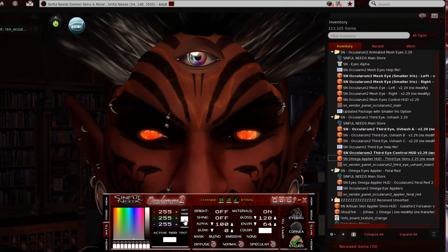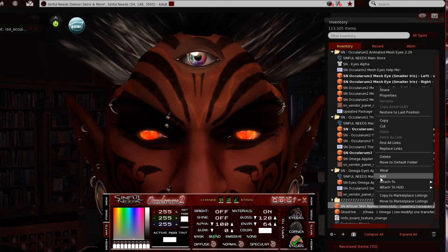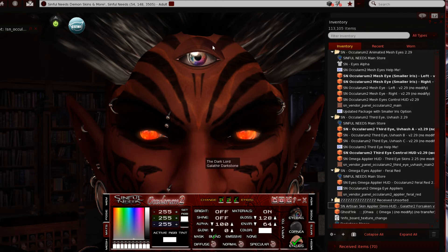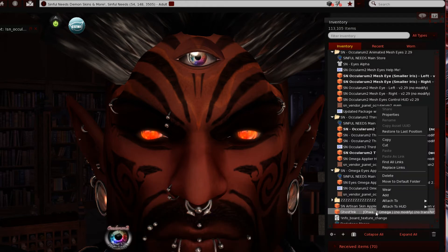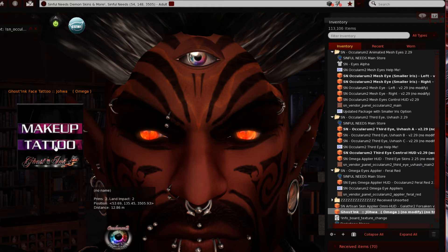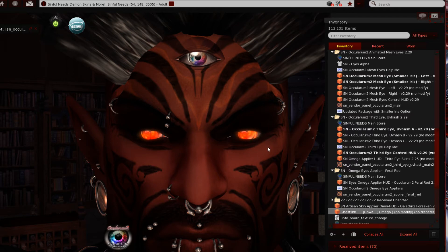Since I have an applier, let's clear the tint and find my skin applier. I'll apply the head — boom, my skin now matches my eyelid. I'll do the same for the tattoo: there is a tattoo layer that is also omega compatible, so I'll wear my ghost ink applier and apply it to the tattoo layer — boom, tattoo applied. You'll notice that for the eyes you don't have to wear any omega relay for this; Simple Needs omega products are pre-installed so you never have to worry about the relay.